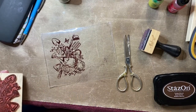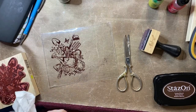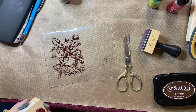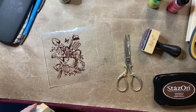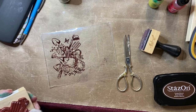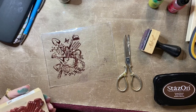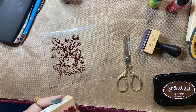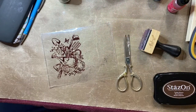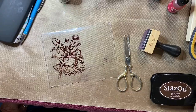Give me a couple minutes and we'll let the impression dry. In the meantime, I'm going to clean my stamp since I used Staz-On on it, and if you do use that product, you need to clean your stamp right away. I have stamped on the front of my acetate and I want to get it completely dry because I'll be turning it over.